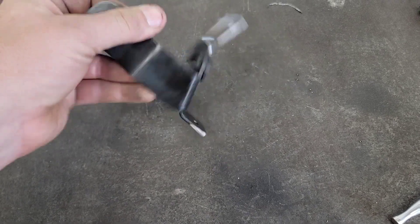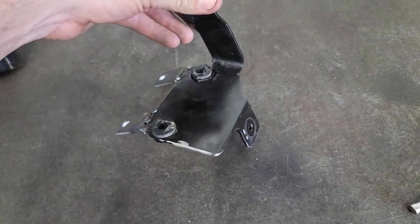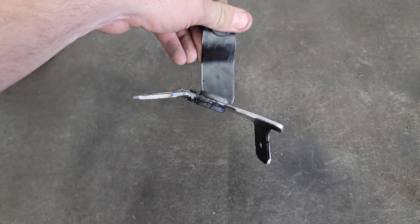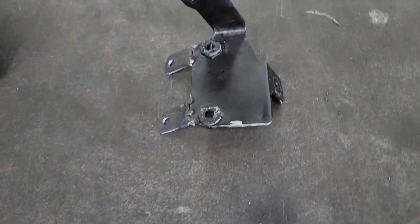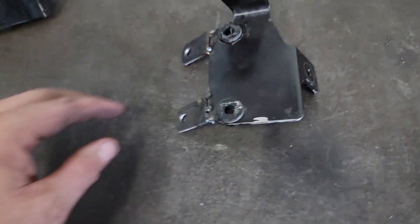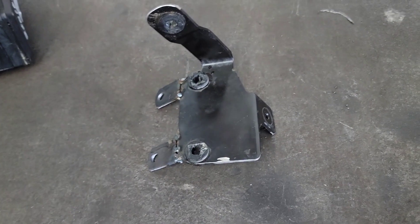There we have it — a couple quick little tack welds. Looks rough but it'll look better when I actually fully weld it. I want to make sure I can bend the tabs a little bit easier right now; they're pretty lined up but I want some adjustability. Then I'll fully weld them once we get everything sorted in the right spot. So we're going to get the pump back on the bracket and get the bracket put back in the car.